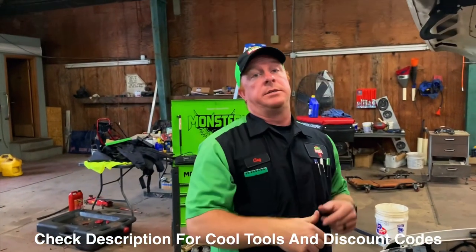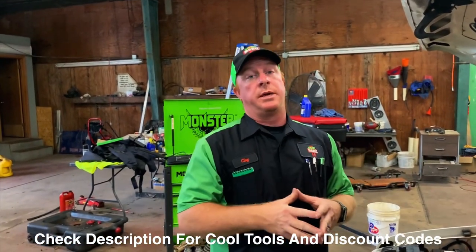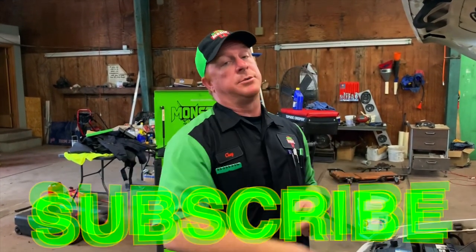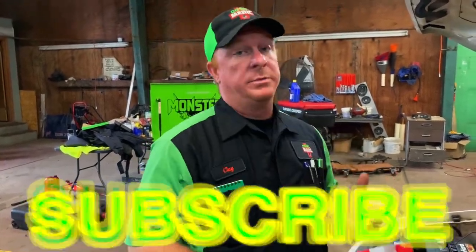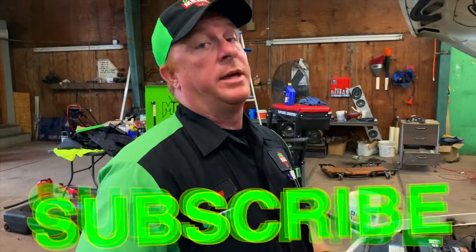Like always, check the links in the description — we've got some cool tools and discount codes for you. Thanks for watching our video. If you like it, be sure to hit that thumbs up. If you're not subscribed, click that subscribe button because it's totally free. We have got to clean up all this mess and get back to work. Y'all have a great week.